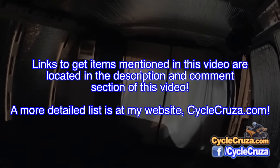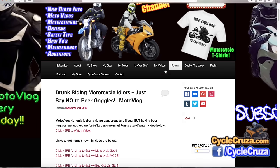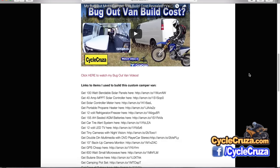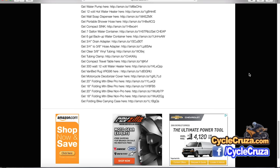All the mods I'm going to show you today — I'll include links in the description and comment section of this video. For a complete detailed list, go to my website cyclecruiser.com. There is a list called 'Van Mods,' and if you click on that it'll give you a listing of everything I did to build this van.